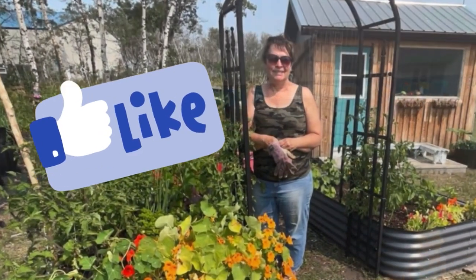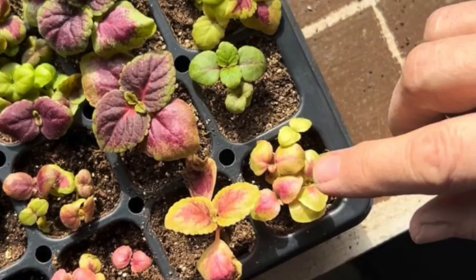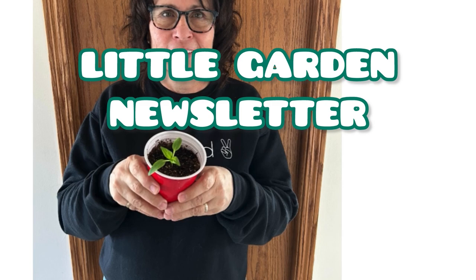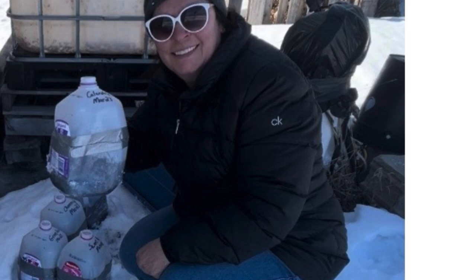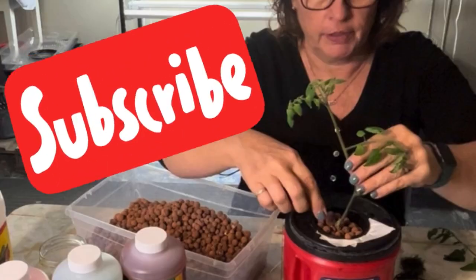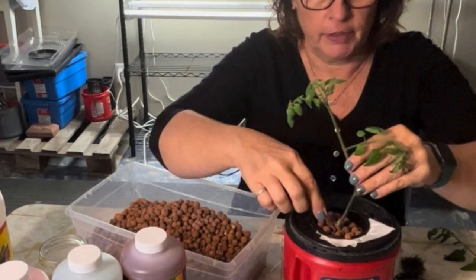Hey gardeners, if you're enjoying this video, please help my channel and hit the like button. And don't forget to subscribe to my little garden newsletter. This newsletter is packed with exclusive gardening tips and tricks, delicious recipes, and quick tutorials showing how you can garden and grow your own food year round no matter where you live. Just click on the link in the description box below to subscribe and let's get growing.